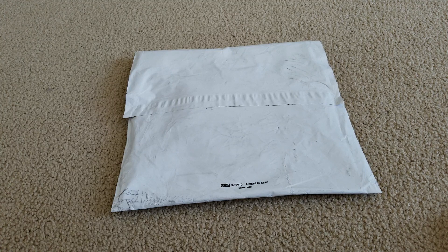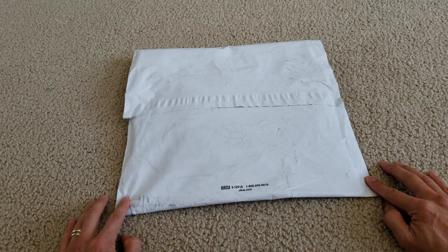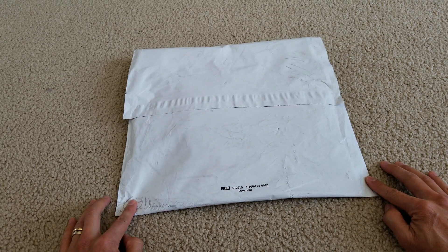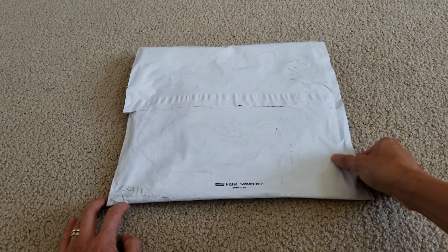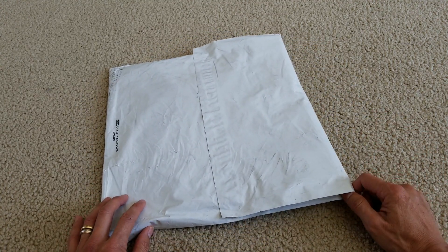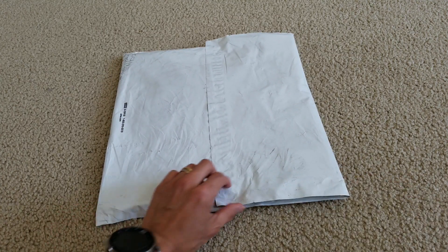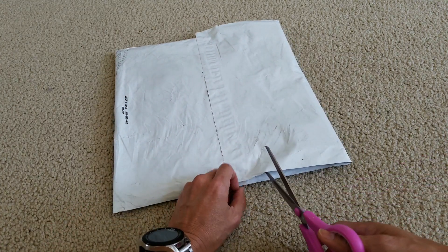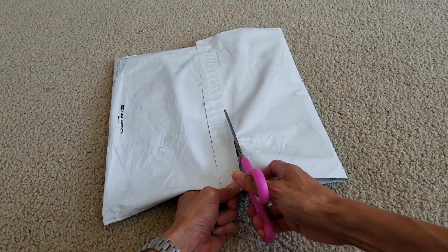Hey YouTube, welcome back guys. This is the Supreme Fall Winter 2018 — this was drop on week number four. Let's go ahead and get this unboxed. Somehow I didn't get the split tee for the collaboration with the CDG, so somehow I got this beanie. Let's go ahead and see what it looks like.